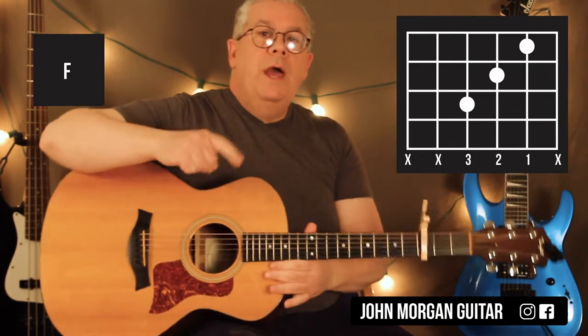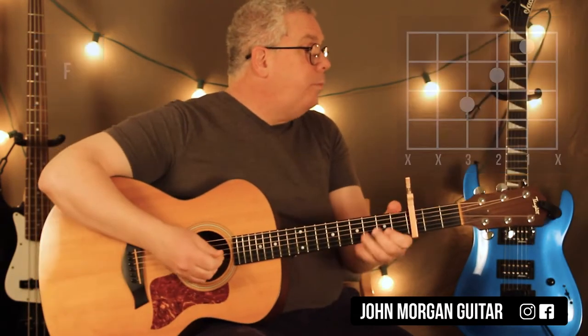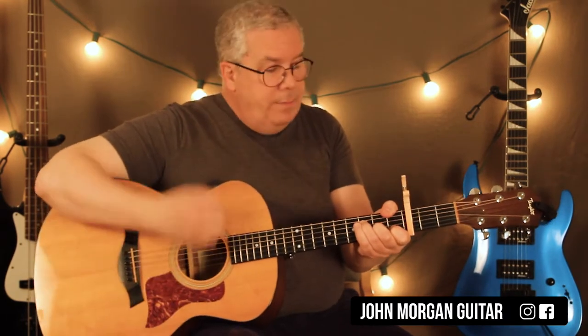So any way you do F to E, that's the real key to it. On my F chord I'm going to go down, down, up, down, up, down.